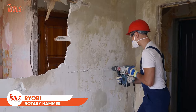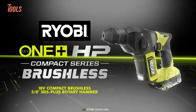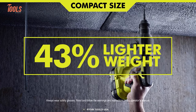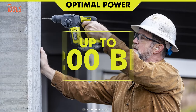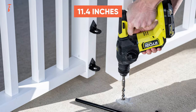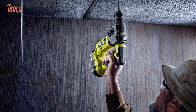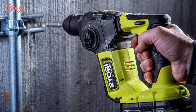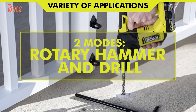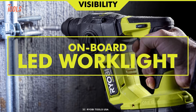Rotary hammers are bulky enough, and you wouldn't want to carry them around your job site for mild projects. That's why the RYOBI Compact Brushless Rotary Hammer comes into play. It's 43% lighter and lets you use it with one hand easily. Thanks to the OnePlus HP technology, this rotary hammer can deliver up to 6,200 BPM to handle the toughest jobs. At only 11.4 inches long, it gives you superb access to tight and tough workspaces, even for overhead applications. It offers two modes — rotary hammer for high-strength jobs and drill mode for regular ones — plus an onboard LED work light for dim and dark situations.